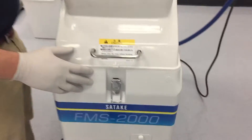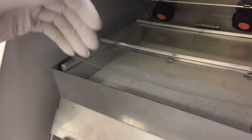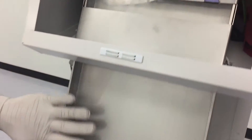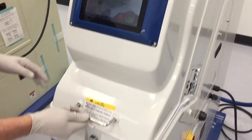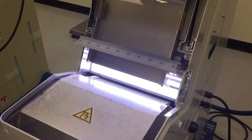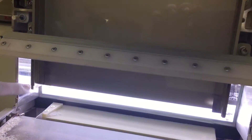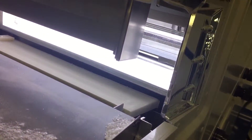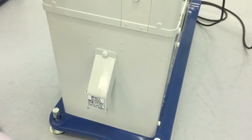Here we have the FMS 2000 feeder version. When product enters the machine it comes onto this feeder — it's 240 millimeters wide — then onto a flat shoot, also 240 millimeters, and then we go into the optical chamber, which consists of two compact fluorescent bulbs with a 25,000 hour lamp life, and a five millimeter ejector bar. Then into the reject area.